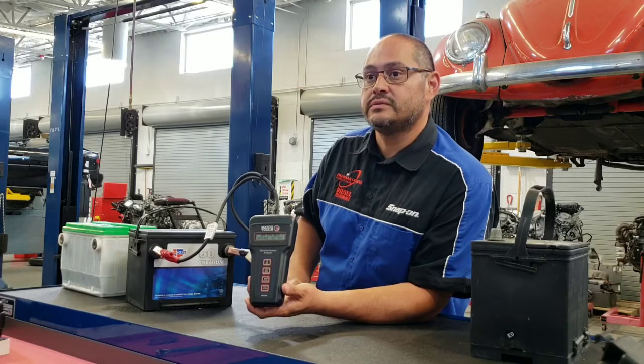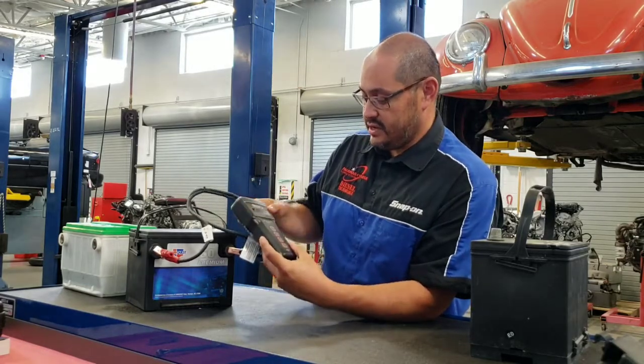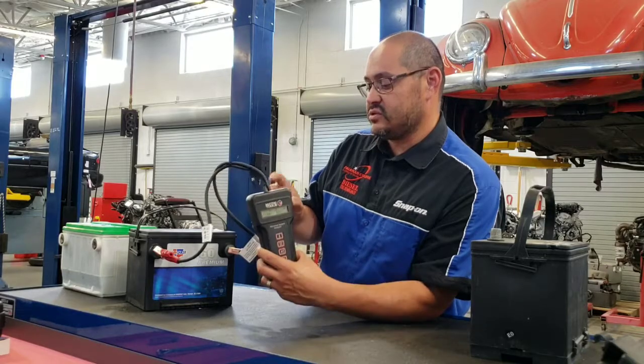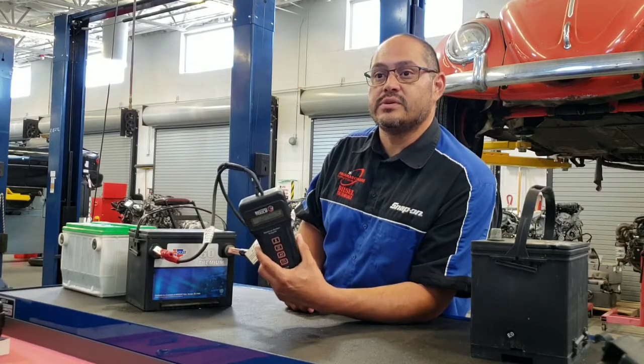When you're done, you can press the plus symbol and it gives you the option to review the test. This tool also has a feature where you can print the test results.